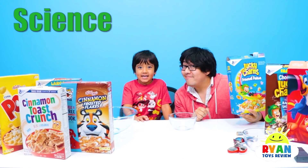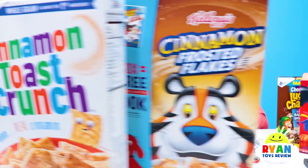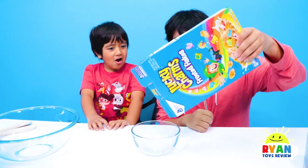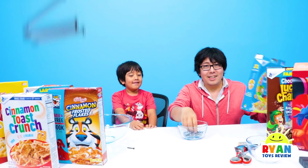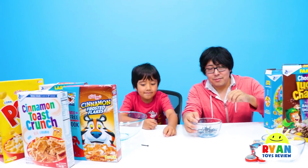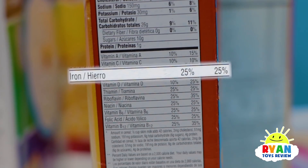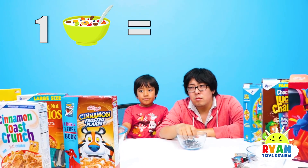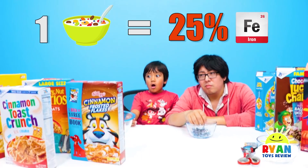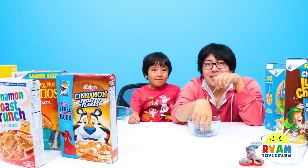Hi guys, today we're doing a science experiment with cereal. Did you know cereal actually has iron inside? So we eat nails for breakfast? Here's our new cereal — just kidding. Yeah, we don't actually have nails in our breakfast, but we do have iron in our breakfast cereal. So if you look on the side, it says 25%. That means if you eat one serving of the cereal, you completed 25% of the iron you're supposed to eat for the day. So we're supposed to get 100% of iron? Yeah. You know why iron is important, Ryan?